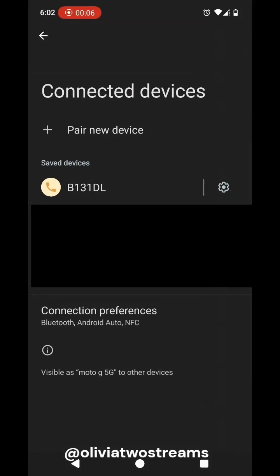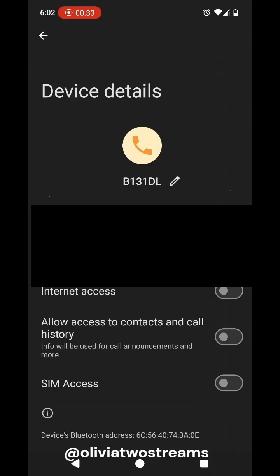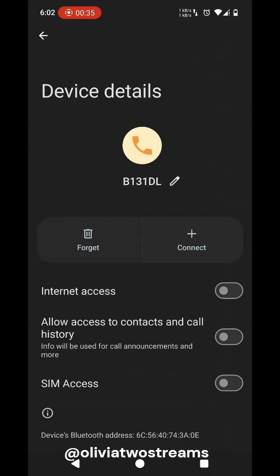Go to your Android phone's Bluetooth settings to share an internet connection. On both phones, turn Bluetooth on. In the Bluetooth settings on the phone which has the internet access, please ensure that the Share Internet option is selected.